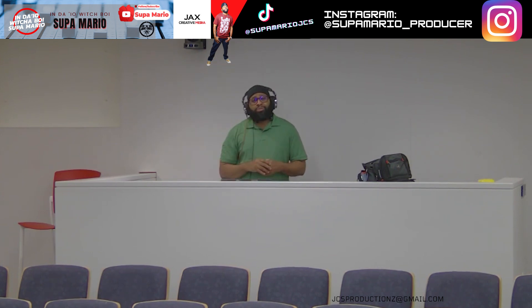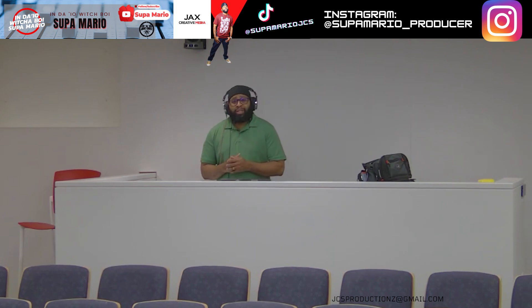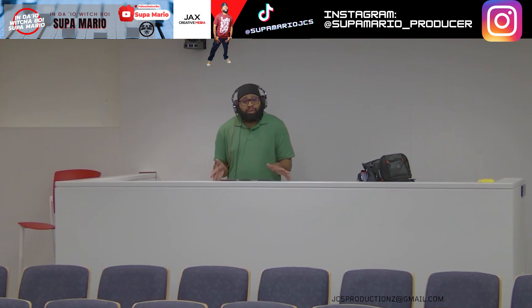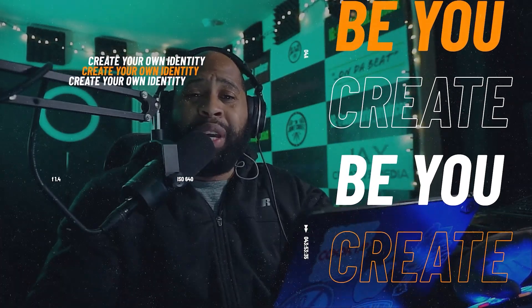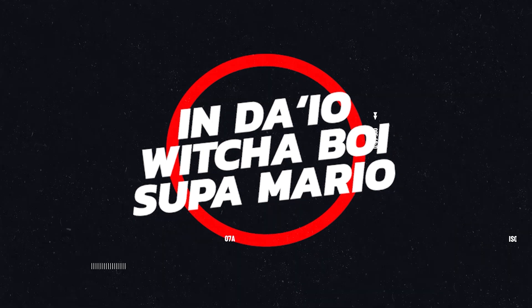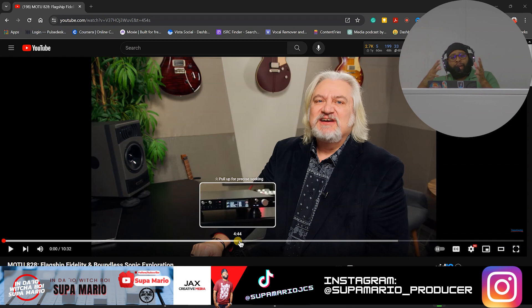Without further ado, let's go ahead and check out this reaction video from Sweetwater by way of MOTU, checking out the MOTU 828. I do not work for Sweetwater, I do not work for MOTU — I'm here to help you guys out, not getting paid for anything. We're doing the honest decision-making process in order to make the right decision on that investment. We're on the Sweetwater YouTube page checking out Mitch Gallagher's overview.